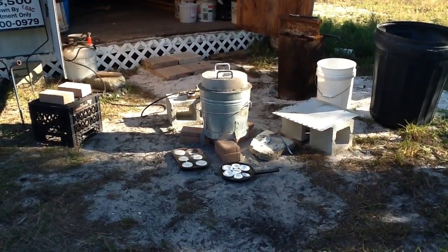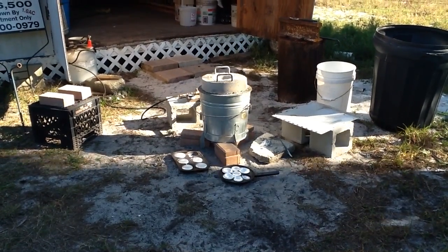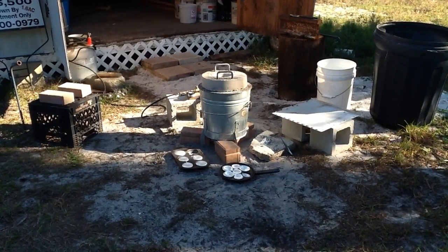Okay, stuff's cooled down for a little bit, so let's go ahead and dump this stuff out and see what we got.